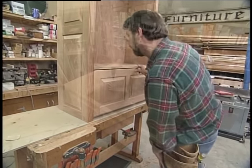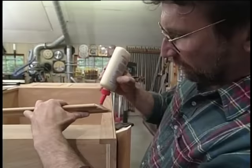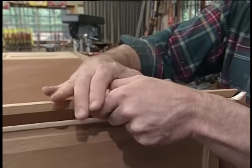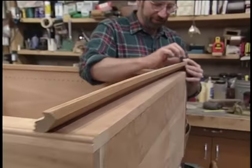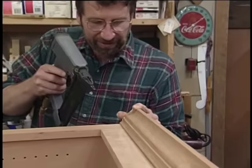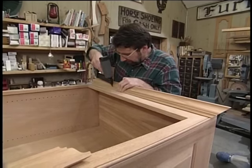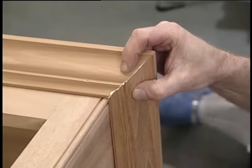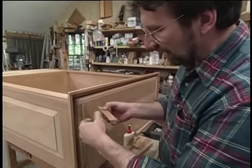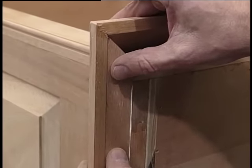Now we can finish the face frame. For a little decorative treatment at the top of our secretary — a lot of hardwood outlets, including mine, now carry stock moldings in a variety of species of wood, so I didn't have to make this molding. They had this nice mahogany crown, which I'm installing right at the top of our cabinet. Just miter the corners and nail it in place. To give some additional support to the top edge of this molding, I ripped some strips at a 39 degree angle. I'm just applying a little bit of glue, and that will be enough to hold them in there.